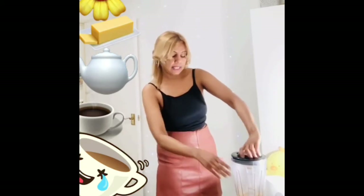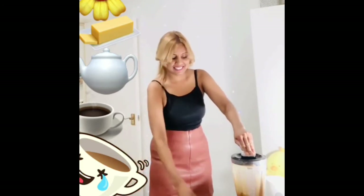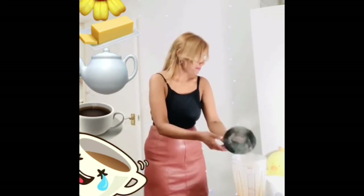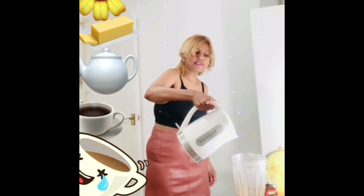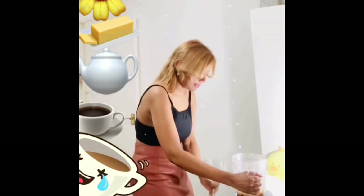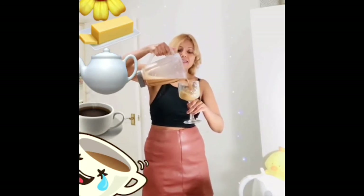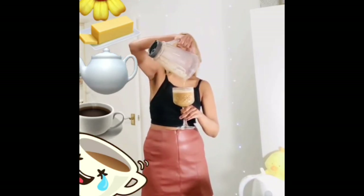Now we are adding water — I have already boiled it. I'm not adding a lot, just a little bit to blend it, and after that I will be adding more. That's it, so now my steamy bulletproof coffee is ready. I can add more water. Normally I use a coffee mug and fill it up. Here is our bulletproof coffee — it's so creamy!